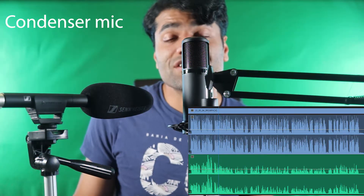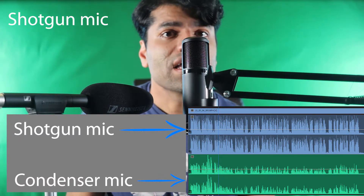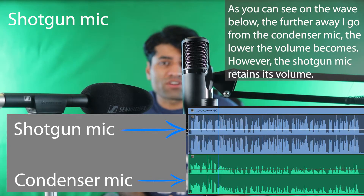I use a condenser microphone for recording my computer screen, and I use a shotgun microphone for recording my voice when I'm talking to the camera, like now.